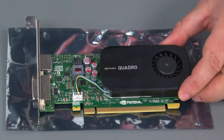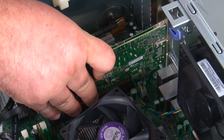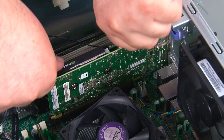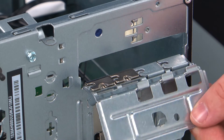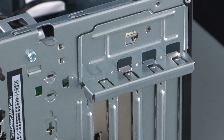Here we have our replacement PCI card. Now we're going to align the PCI card with the slot, and then press it down until it is fully seated. Now we're going to close the retaining latch and press inward on it until it locks into place.